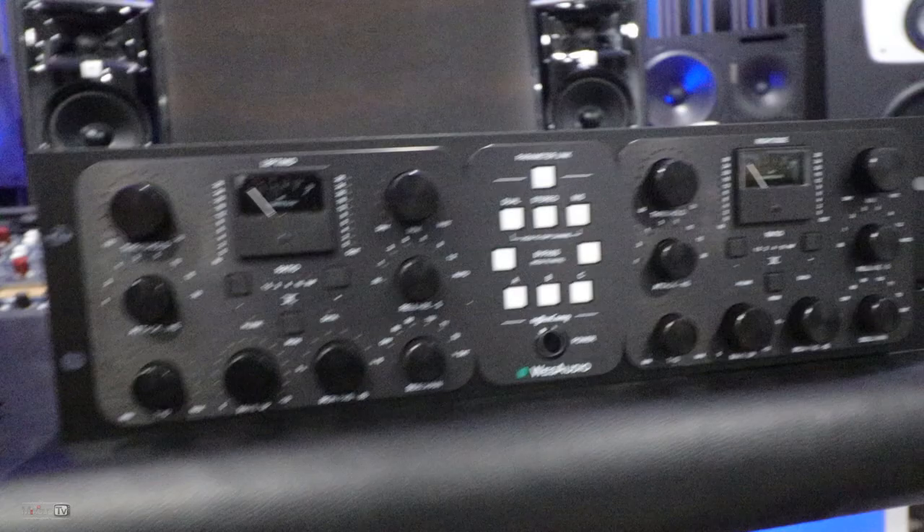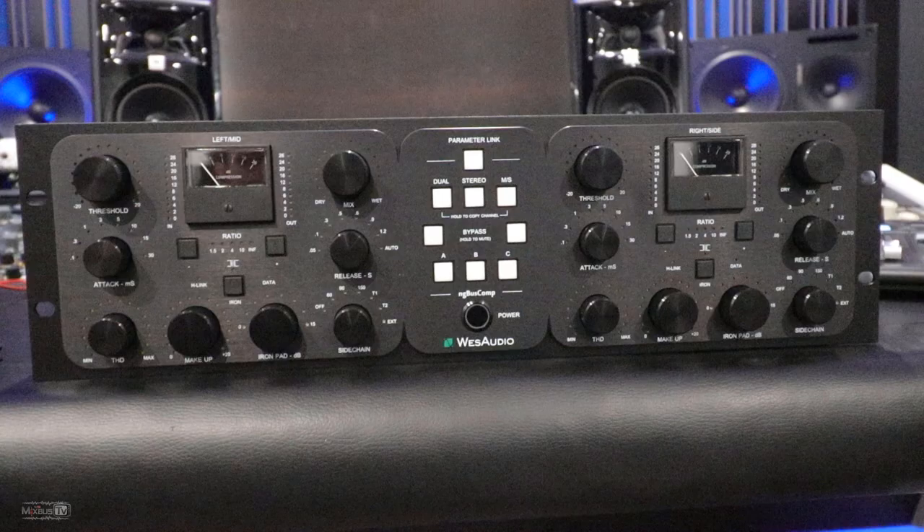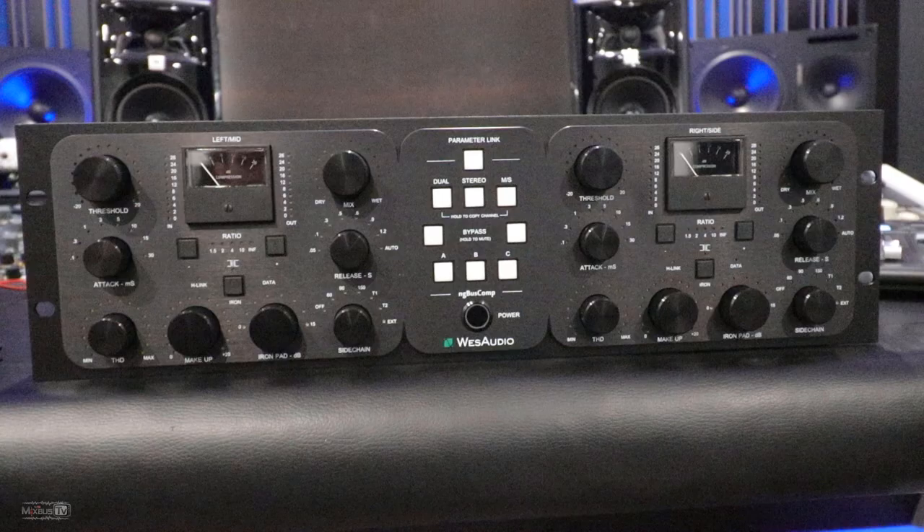Three presets. Black on black — I absolutely love the look of this thing. Thanks to Mikkel for sending this baby overseas. Absolute beast. The Wes Audio NG Bus mix and mastering compressor, here at Mixbus TV.